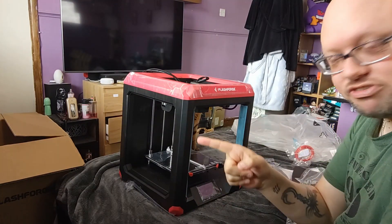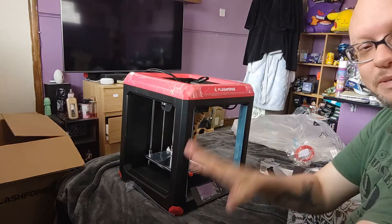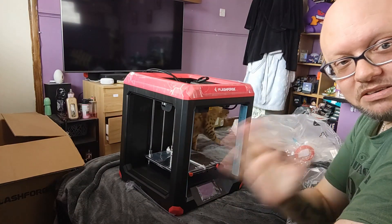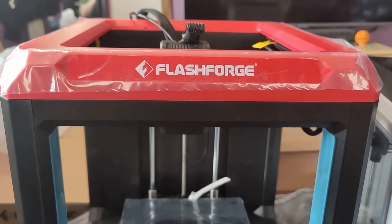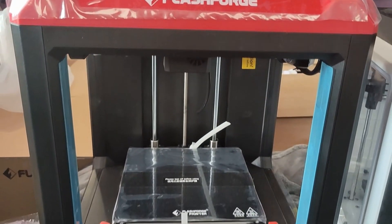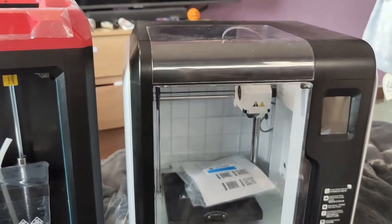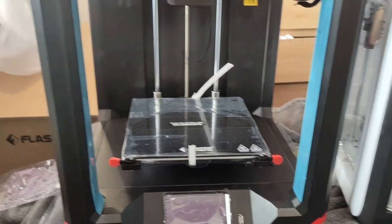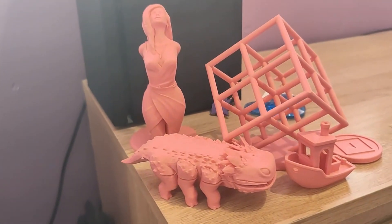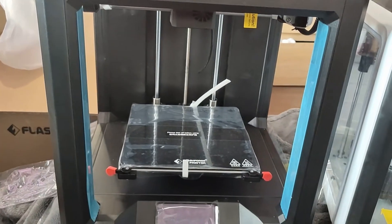I am going to get the Adventurer 3, put it side by side to show you a comparison. Talking about comparisons — the Finder 3 versus the Adventurer 3. I will be doing a full video running down on specs, build areas, and also some prints. I've printed those on the Adventurer 3 this week and I'll be doing the same prints on the Finder.